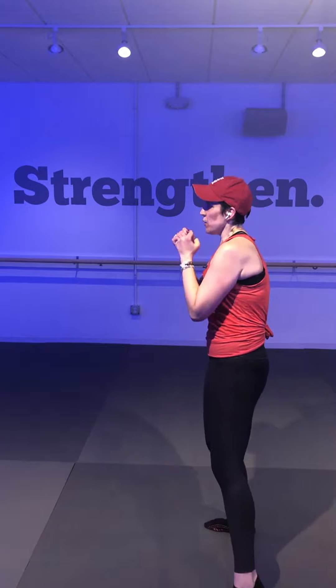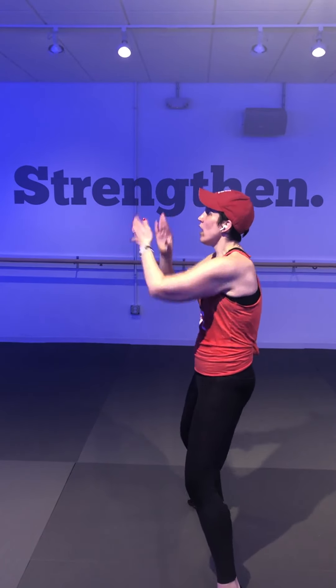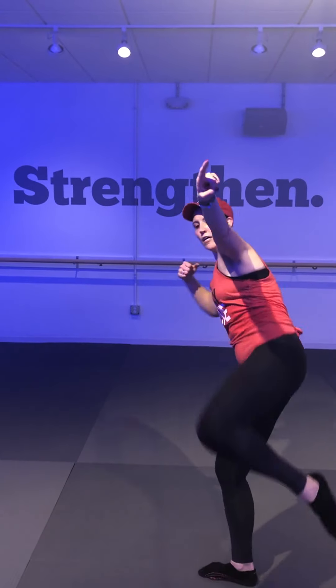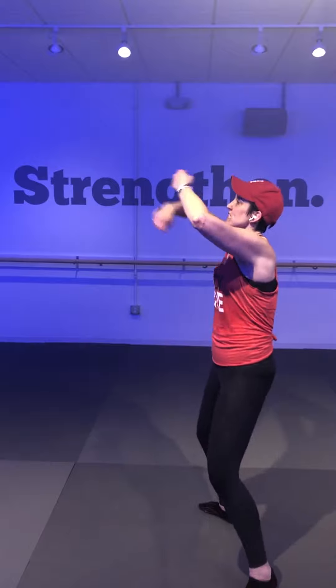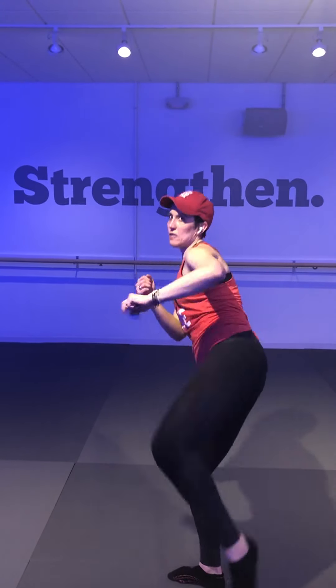That low block cross, double jab, four knees. Let's do it — keep breathing, eight, seven, always keep breathing. Four, three, arms up in guard. In-out, two kicks — toes are pointed, look to where you're kicking, squeeze your seat. Kick it. Low block cross — low, double jab, four knees. Repeat it, last time, double jab. Tap it out.